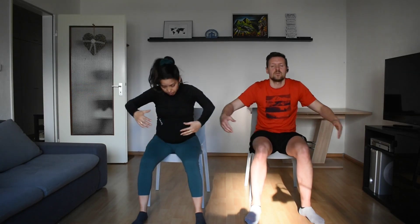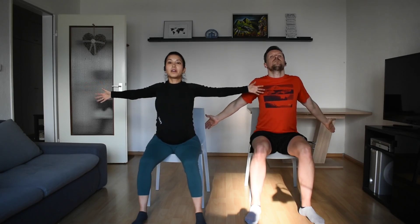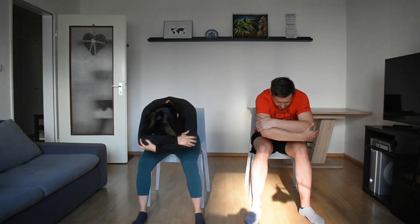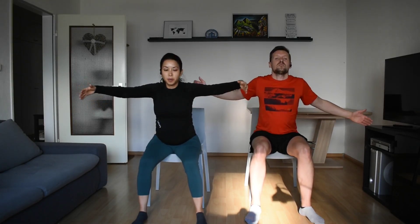Inhale, open your arms, open the chest, and exhale, close and round the back. Exhale. Two more — big arms. Exhale close. Last one — lift your chest up and up, and close.